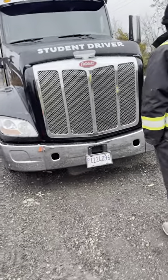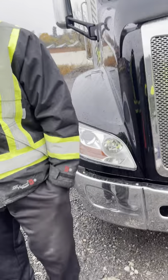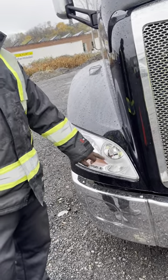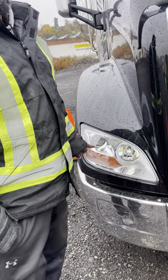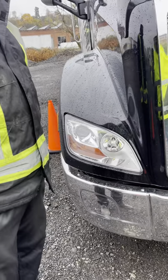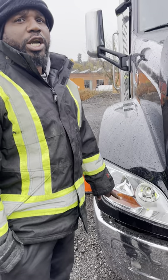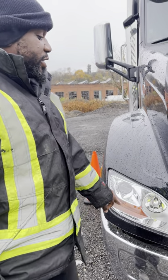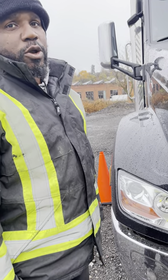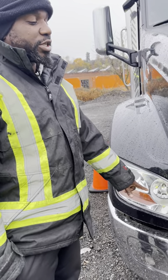My light housing is properly mounted and secured. They are clear in color and they are reflected. Here's my high beam, here's my low beam — they are also clear in color and reflected, properly mounted and secured. My turn signal is amber in color. It's not just a turn signal; it's a four-way and a marker light as well. The whole housing is properly mounted and secured and everything is clear and free of debris.